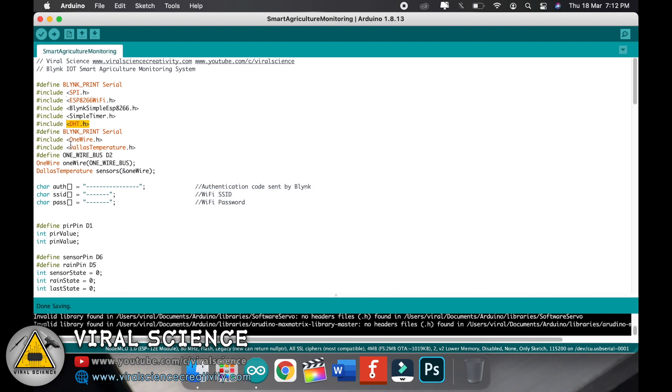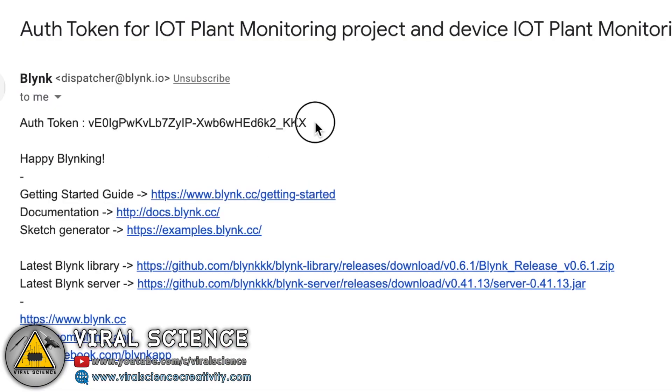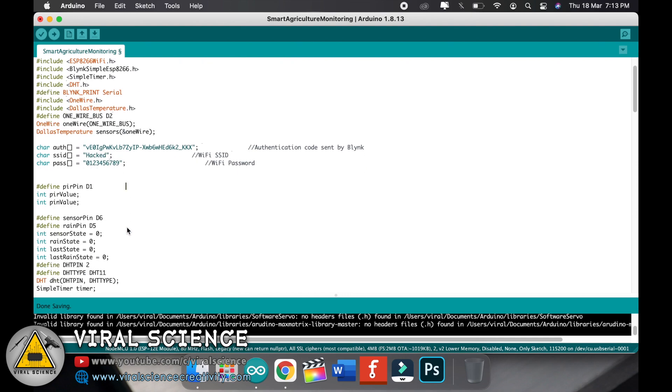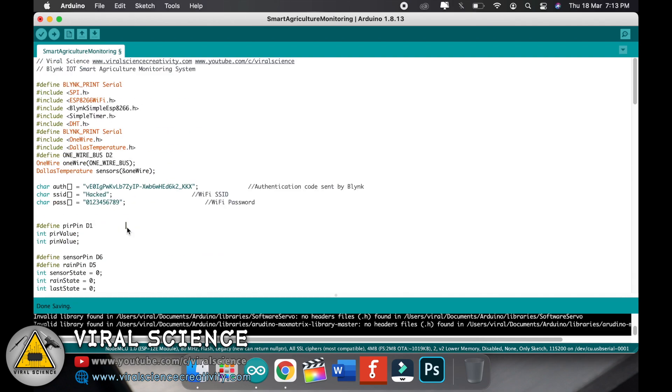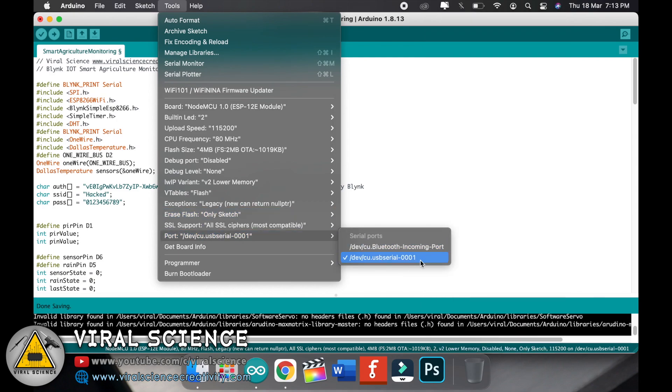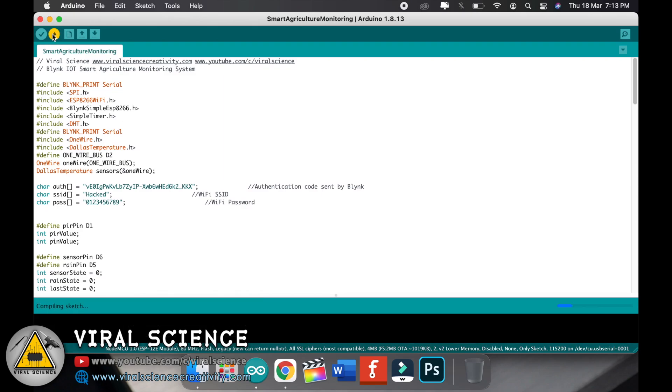Here is the code for today's project. Add all the required libraries — you can download them from Google. First, add the authentication token sent to you by Blynk via email — copy and paste it in the designated place. Then enter your Wi-Fi name and Wi-Fi password. After that, select the NodeMCU 12E board, select the port, and upload the code.